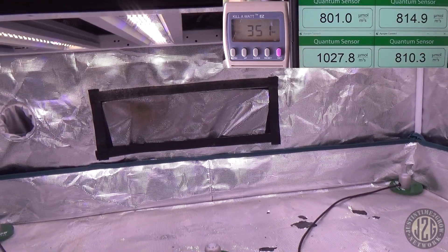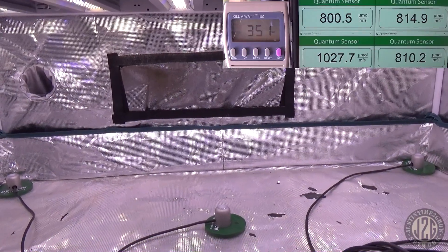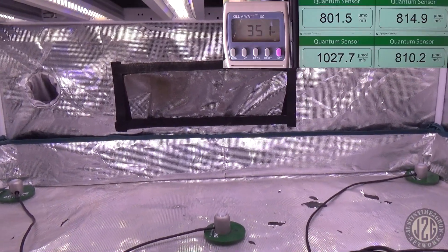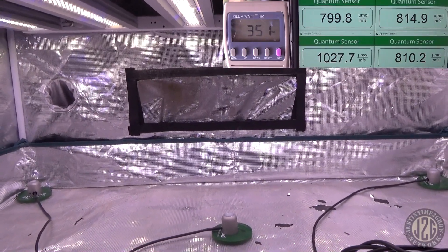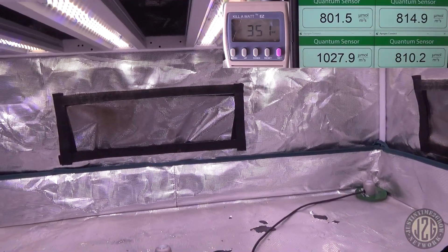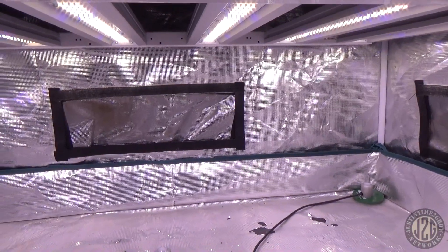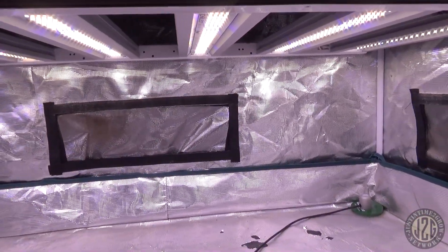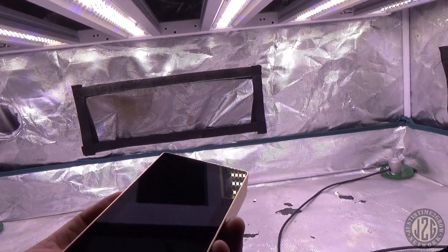If you want to check out the light, click the links below — there's a lot of great info on the light itself plus pricing. It's around $700 right now on sale, and you can get an even bigger discount with my discount code. Make sure to enter the discount code listed in the description. Let's kick on the spectrometer.